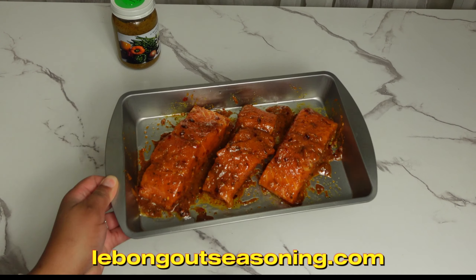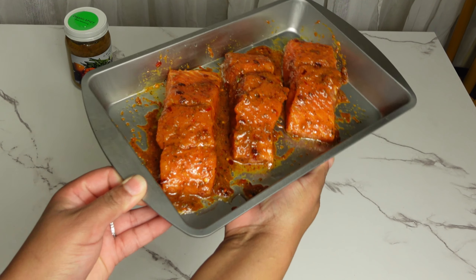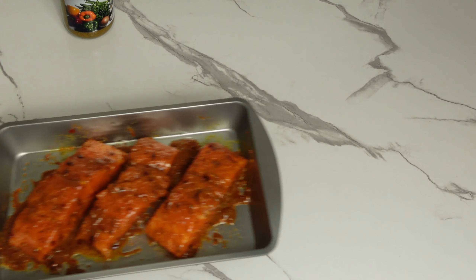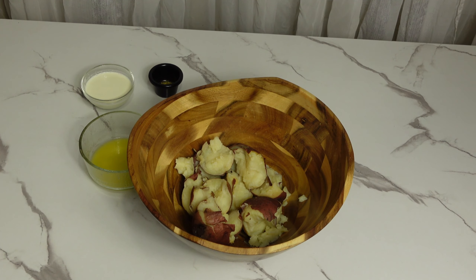After we have fully seasoned the salmon, we are going to place it under the oven at 400 degrees for 15 minutes. Now that we have placed the salmon in the oven, let's begin making our creamy mashed potato.